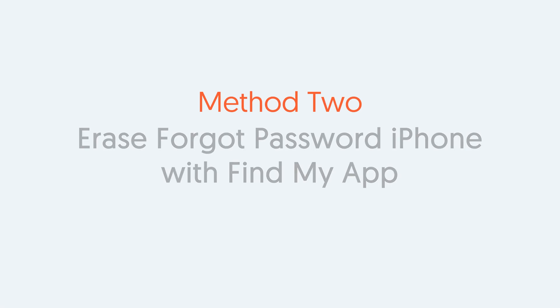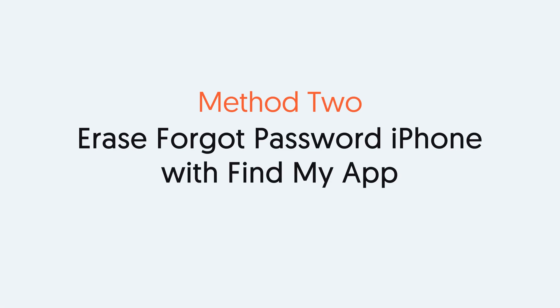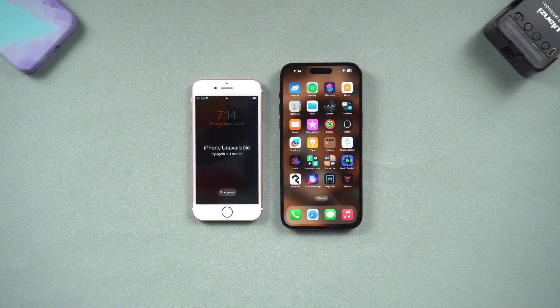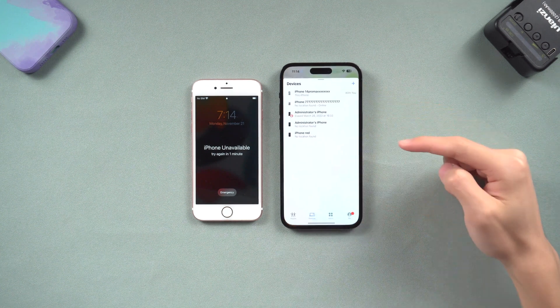Method 2: Erase a forgot-password iPhone with the Find My App. You can also erase your old iPhone with your new one. But the old iPhone must have Find My turned on beforehand, or the Apple ID won't be able to detect the old one. Go to your new iPhone and tap on the Find My App.